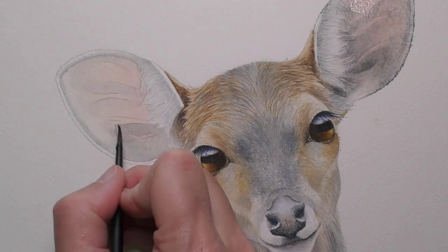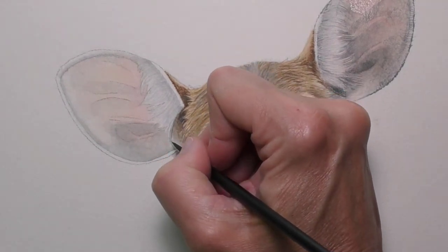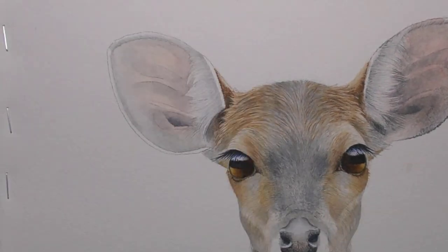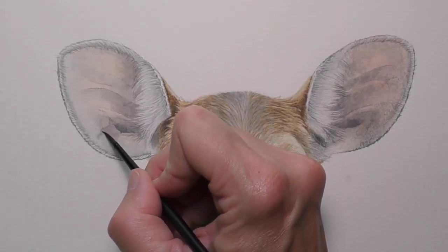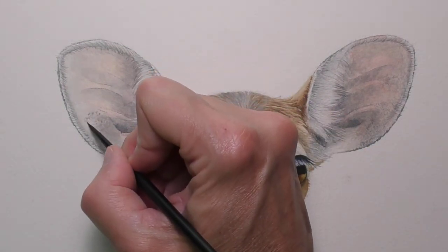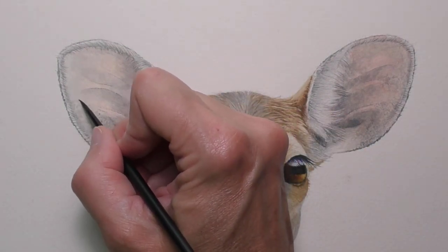Look for areas in the ear that are darker and with thin applications of gray begin to create or reinforce those dark shapes. Now let's go in and apply those pale textures.